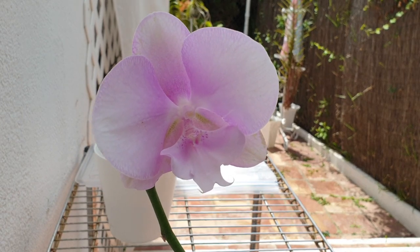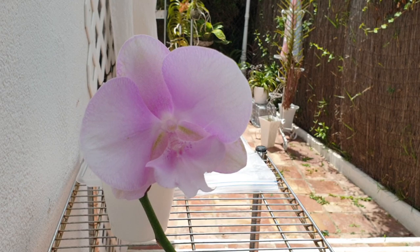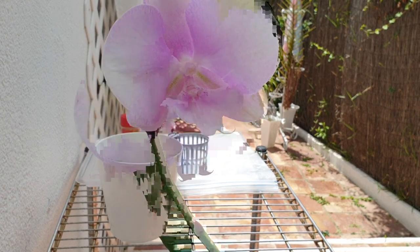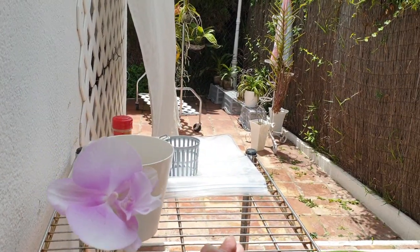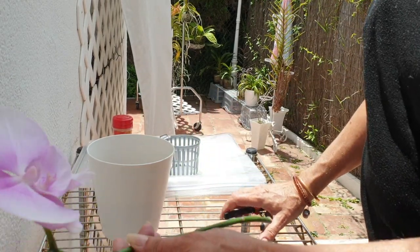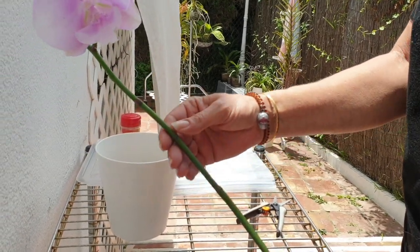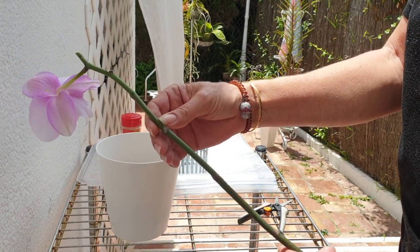Oh, it's just so beautiful. I love this orchid. Just a simple big lip phalaenopsis orchid, but I want to try something. I am going to see if I cannot somehow propagate this orchid by using some of the nodes that are available to me right here.